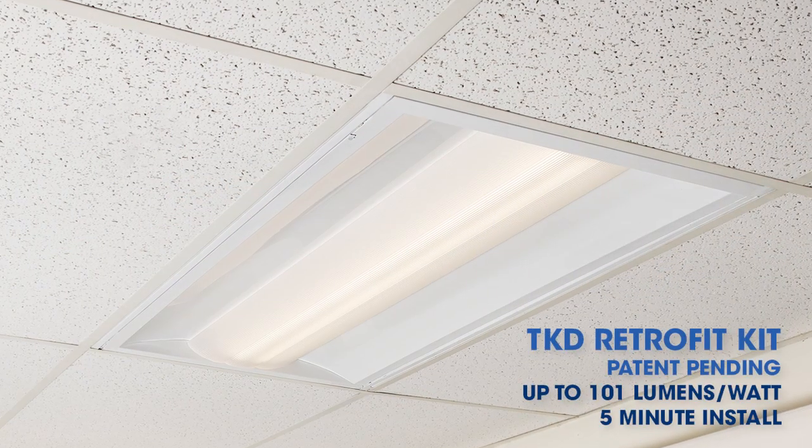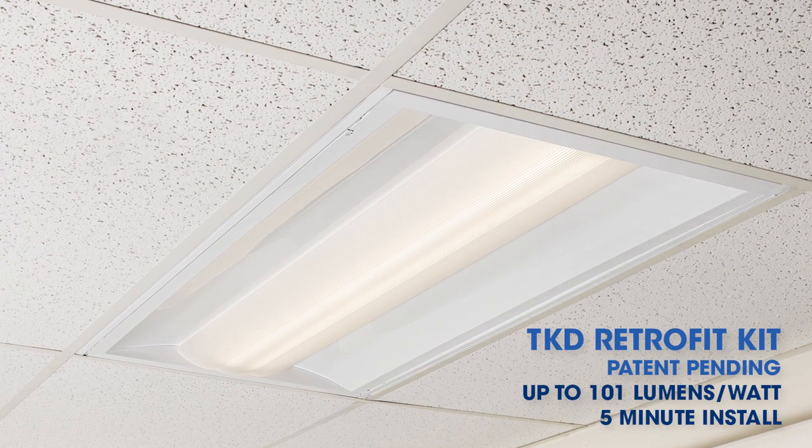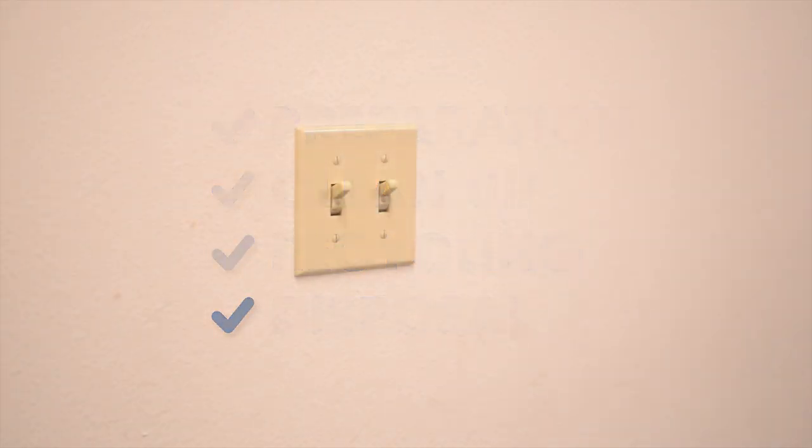This is the TKD retrofit kit from P2. It can convert both parabolic and prismatic fluorescent fixtures to energy-efficient LED fixtures in under five minutes. Remember that every project starts with proper preparation and includes proper cleanup, recycling, and disposal. Here's what installing a TKD retrofit kit looks like.